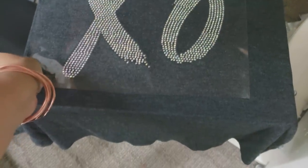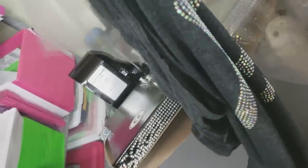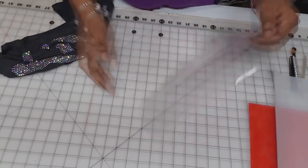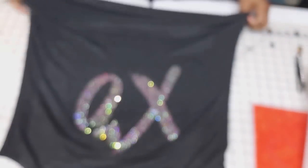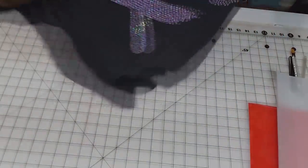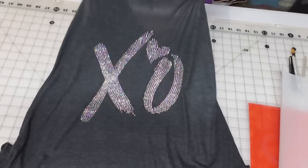Peel the tape off right away — if you don't, it'll stick really good. This type of material held on to my transfer tape a little bit more than a regular t-shirt, but you'll learn your different fabrics and what works better than others. Look at that bling on this shirt — gorgeous! I am excited for summer so that I can wear this.